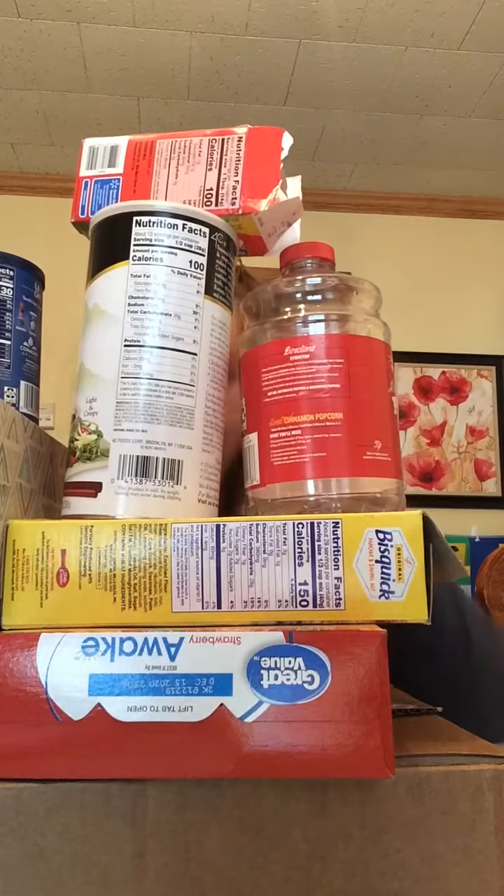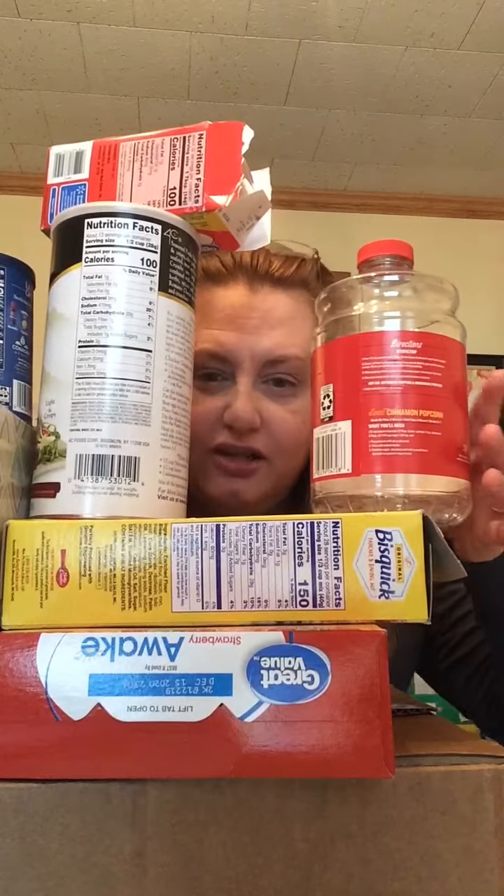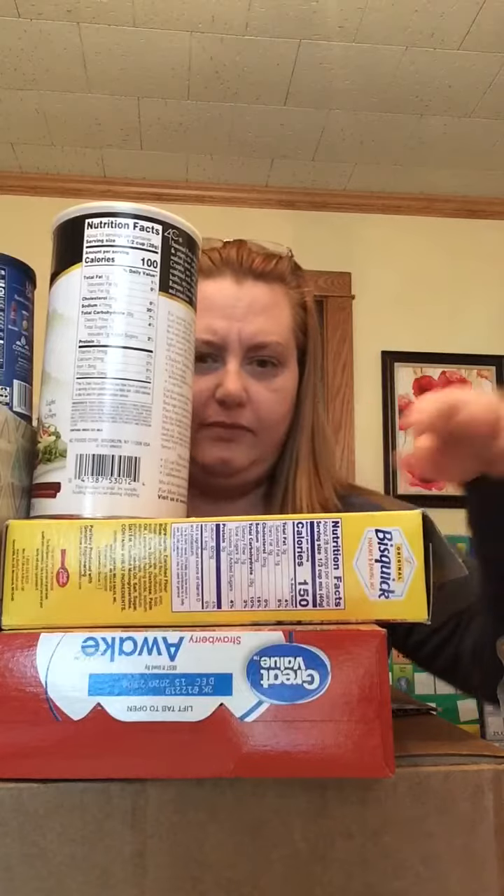Hi, I'm here! Are you there? I'm here with today's challenge. Oh my gosh, there you are! I have so many recyclables here in my house — all these boxes and containers. Do you have boxes and containers at home? I have so many. You know, I was wondering, because Earth Day is this week...